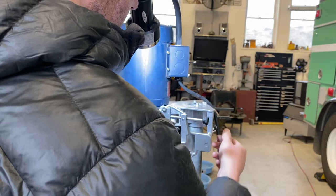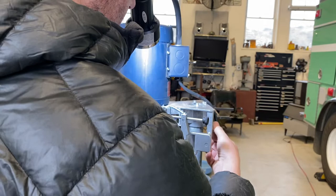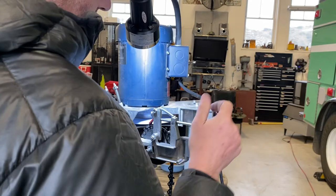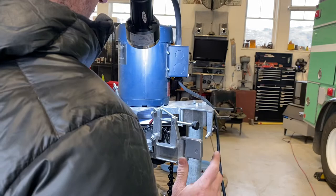Once I get the first tooth exactly how I want it, I'll set it in there. This will be loose on my first tooth — I'll run it till it gets to the plate, tighten my wing nut, and I'm good. I check the tooth with a flashlight and magnifying glass — I use the magnifier on my phone to make sure I'm getting exactly what I want.